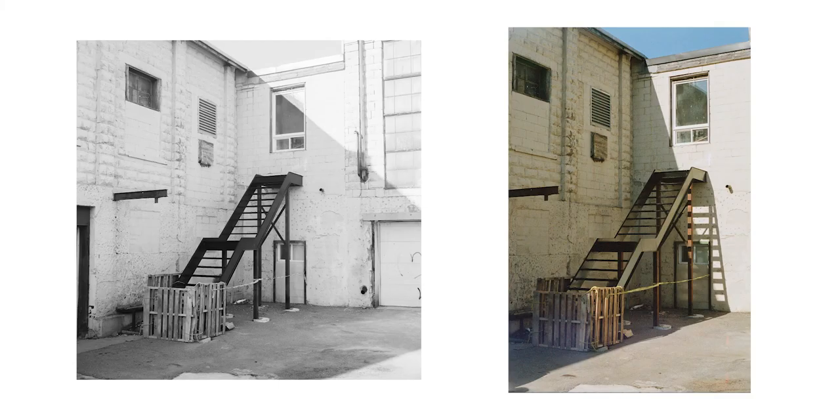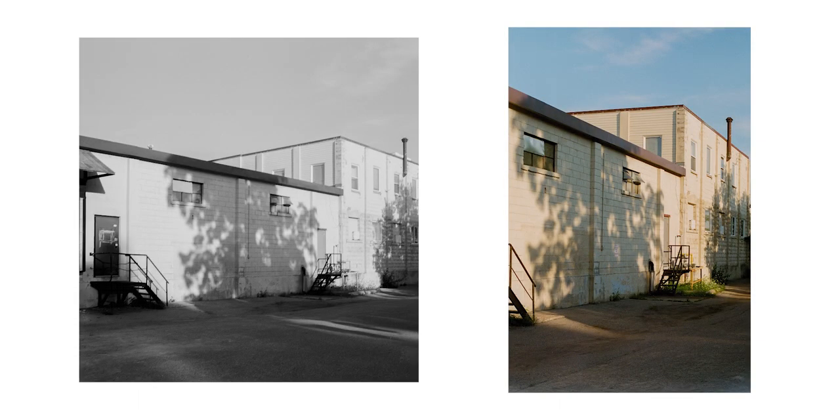They're about the same price and the images looked pretty good from both, and I think at that price range it's safer to go with a 35mm. You're also getting 36 shots per roll rather than 12 on 6x6 medium format, so it's a bit more forgiving and a bit more economical. I plan to do a second shoot with my friend Lexi.